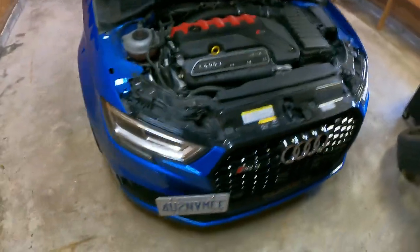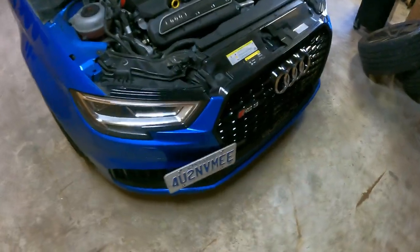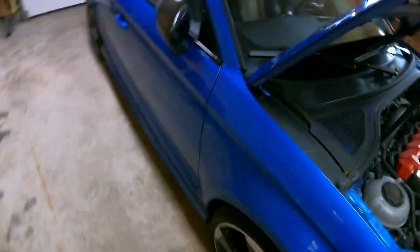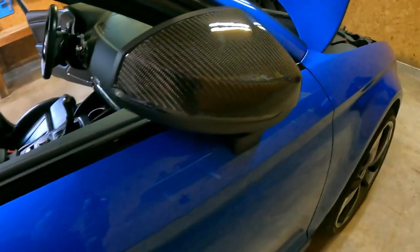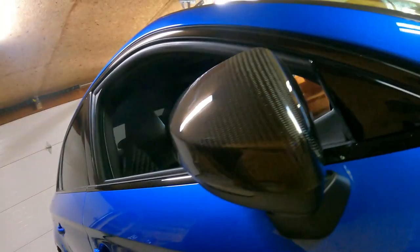I'm pretty sure it has the black optics package because everything's blacked out — the emblems — but the mirror caps were black as well. I ordered some carbon fiber mirror caps for the S3 and they fit perfect, so I tossed those on.